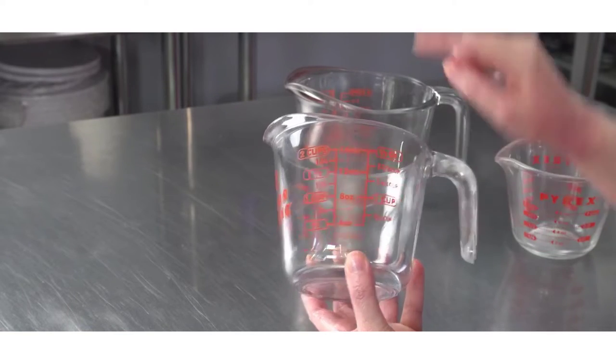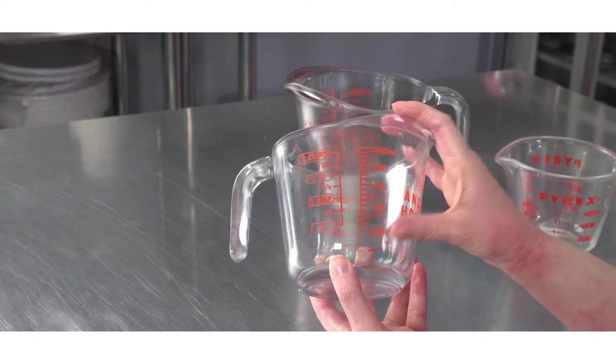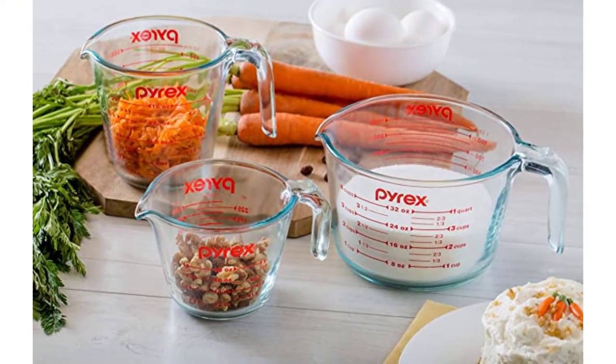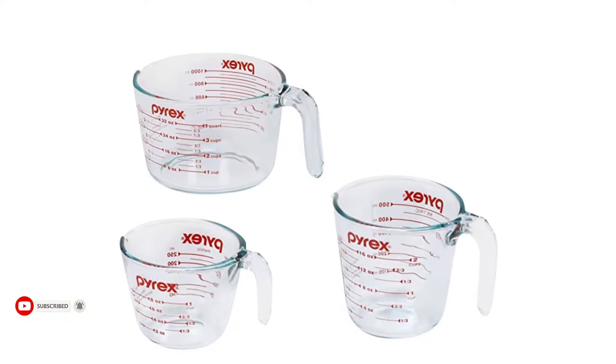Easy-to-read measurements in cups, ounces, and milliliters. Features a curved spout for precise pouring and easy-grip handles for comfort. Durable, high-quality tempered glass is dishwasher, freezer, microwave, and preheated oven safe. Non-porous glass won't absorb food odors, flavors, or stains. Pyrex OEM quality glass withstands the test of time.